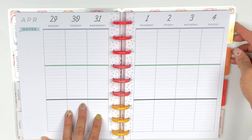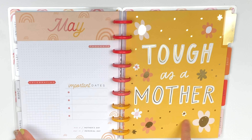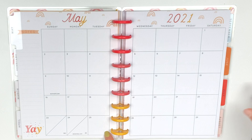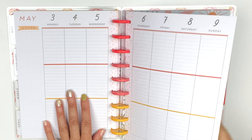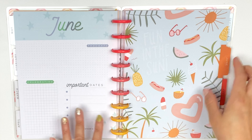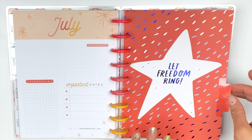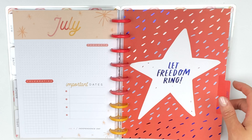May says 'Tough as a Mother' — I'm assuming because Mother's Day is May 9th. I like that. There are some rainbows and then we have the weekly. Going to June — 'Fun in the Sun.' Adorable, love it. Back to the blue and the green. And now July — 'Let Freedom Ring' for the 4th of July. I like that only the dividers are seasonal, because you may want to acknowledge the holiday but you don't want a full-on seasonal planner.